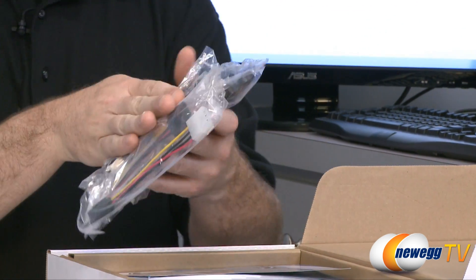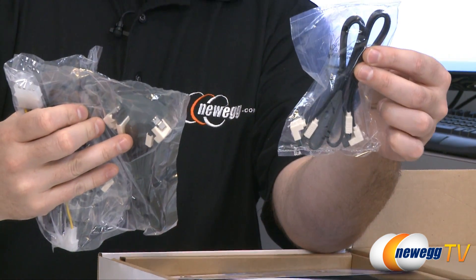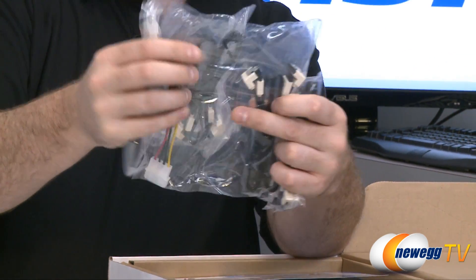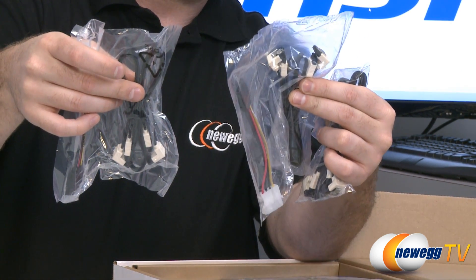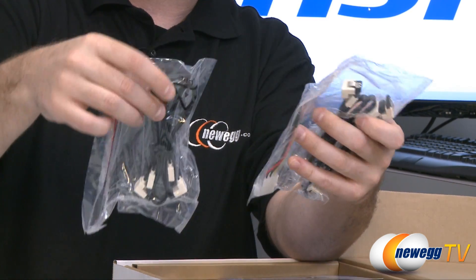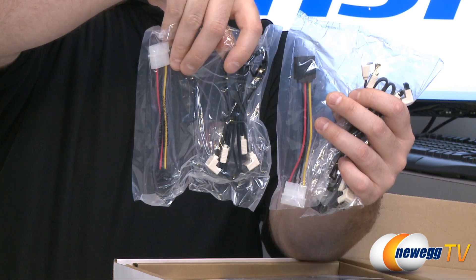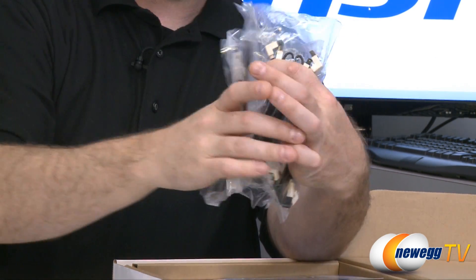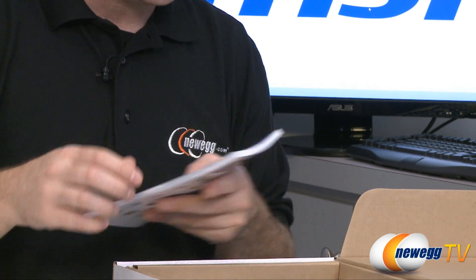Also included in the package are some Serial ATA cables — six total Serial ATA cables, and every single one of them has an L-bracket on one end. Also in these little baggies are a couple of Molex to Serial ATA power connectors. So six total Serial ATA cables to connect all of your Serial ATA devices — plenty there.